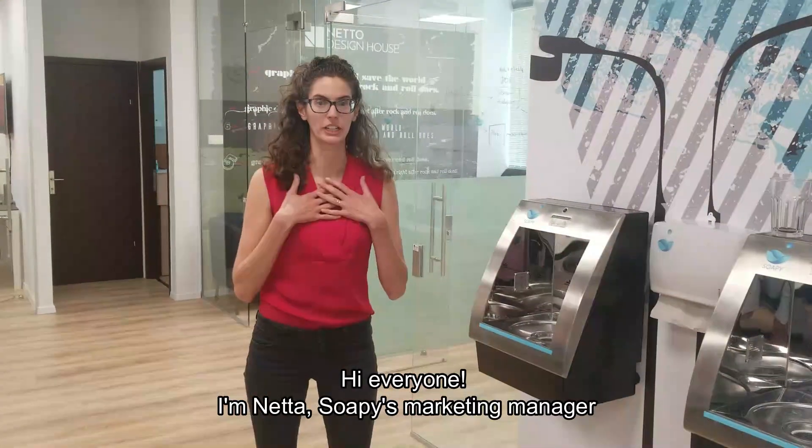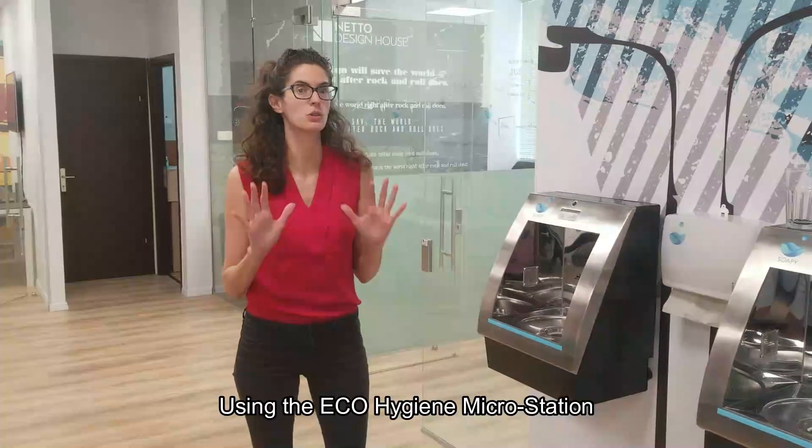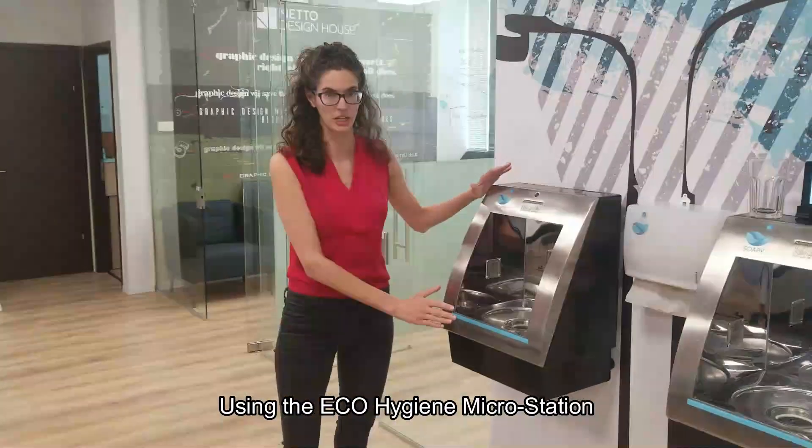Hi everyone, I'm Netta, Soaping Marketing Manager, and in this short tutorial, I want to show you how to wash your hands using the ECHO Hygiene MicroStation.